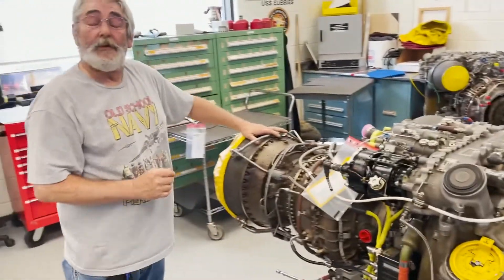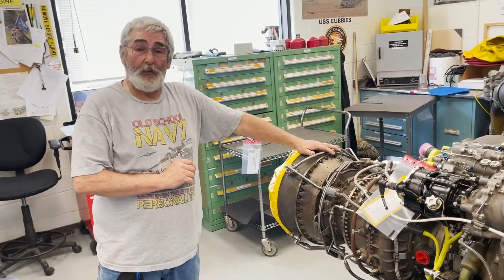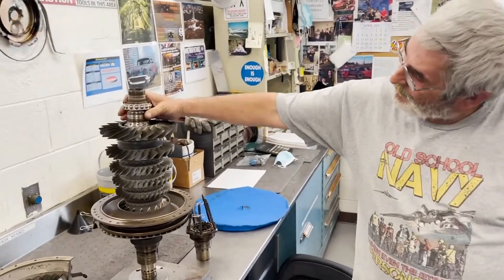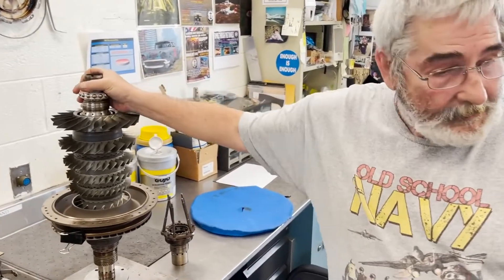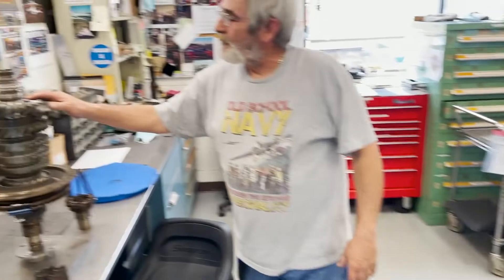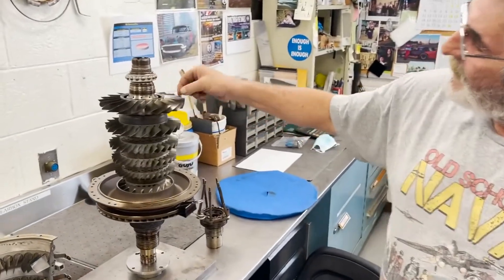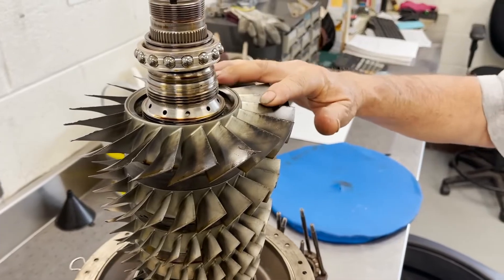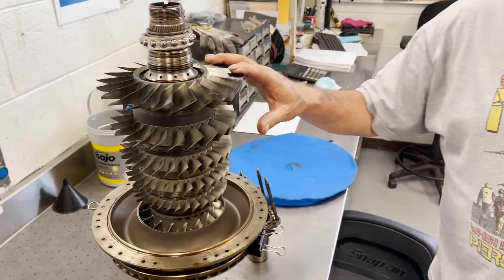The first thing we do when we receive the engines is inspect them. This is one of the compressor sections that is bad — it's located right inside of here. What we do is check for defects. As you can see right here, we have many of them. It probably took a bunch of rocks and debris. If it's repairable, we'll go ahead and blend them out and reinstall. If not, then we'll replace it.